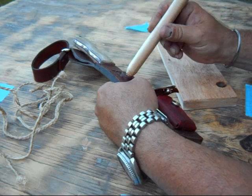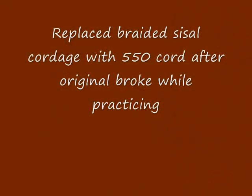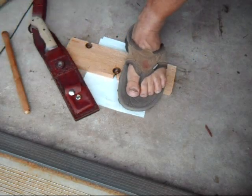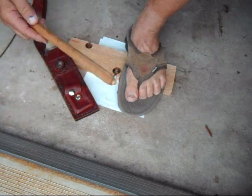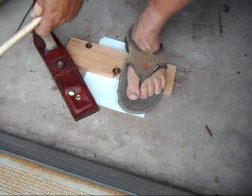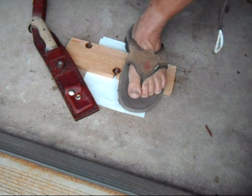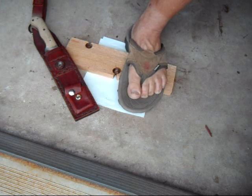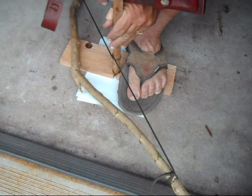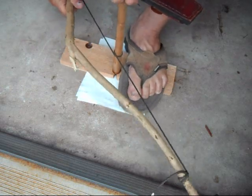Let's see if we can start a fire with a bow drill. We've got a spindle — the end for the block, the end for the bearing — and let's put it in the bow. This end goes right into that bearing for the skateboard, holds it securely, and let's see what happens.